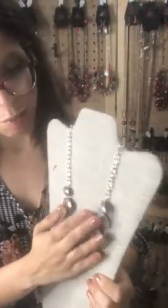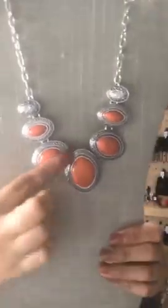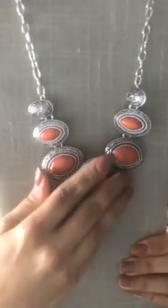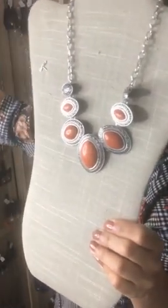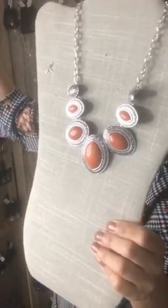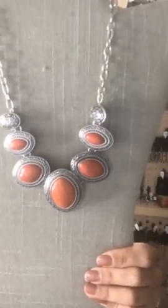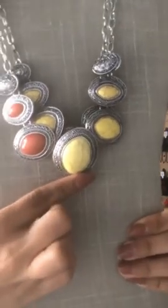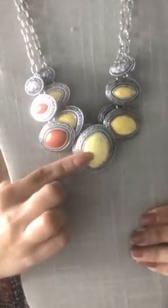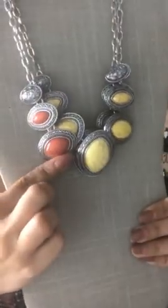This is going to be Sparkle 130 — your orange crackled super cute with your silver setting. I have that one in yellow also — Sparkle 135 for the yellow, Sparkle 130 for the orange.